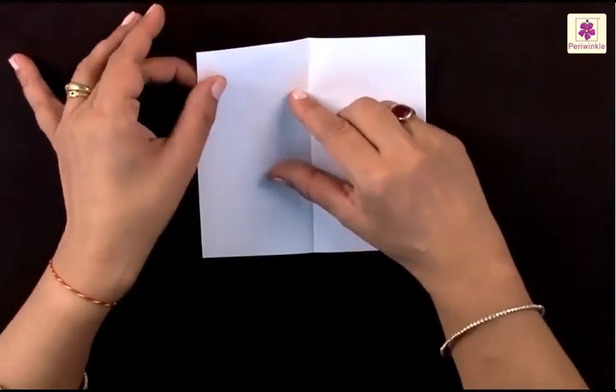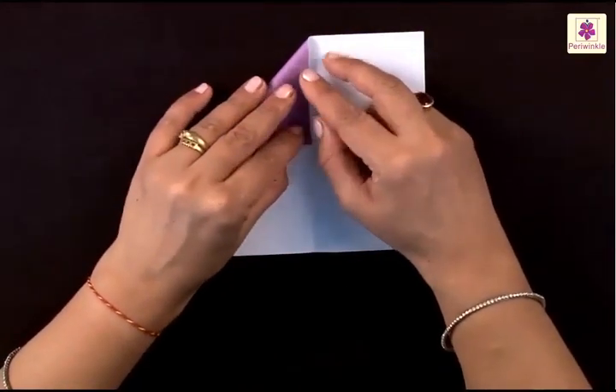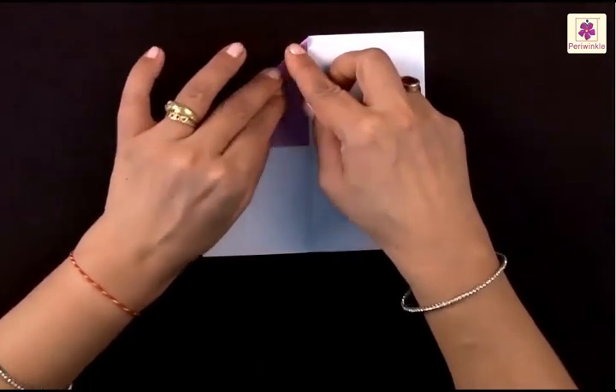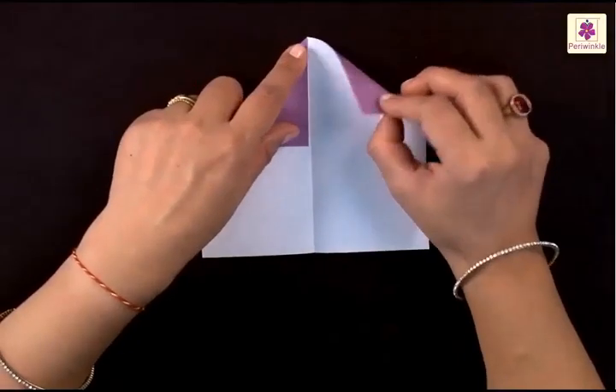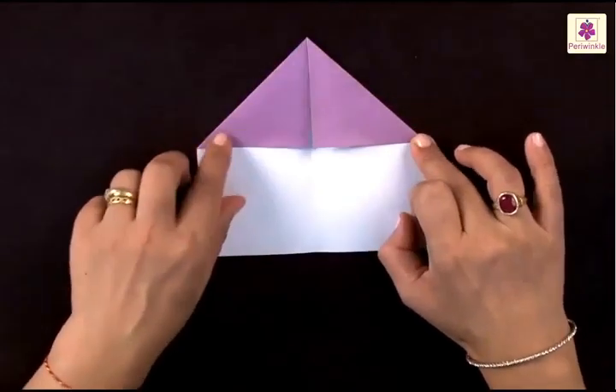Now let's make use of the center line by lifting the top left corner and folding it to the center line like this. Make sure you fold and then press your folds all the time. Lift the top right corner and fold it again to the center line in exactly the same way.